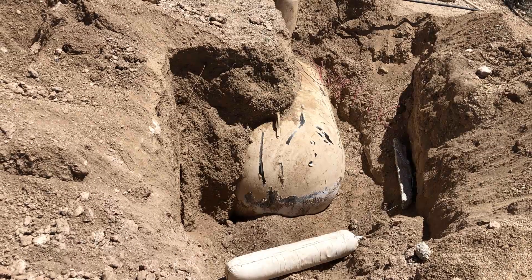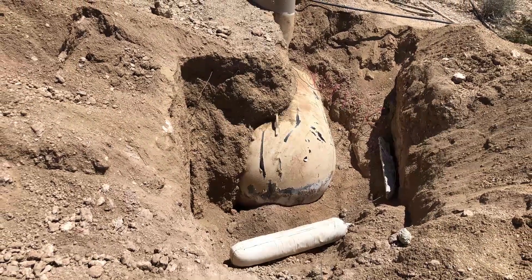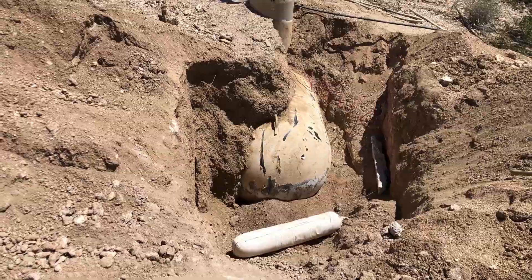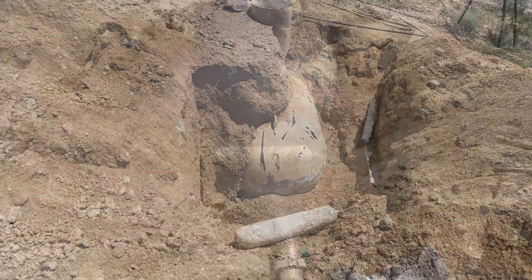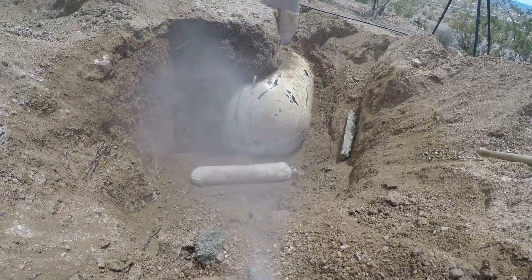We put both anodes down in the hole, attached the wires to the ground block on the tank, watered everything down, and called for a retest.